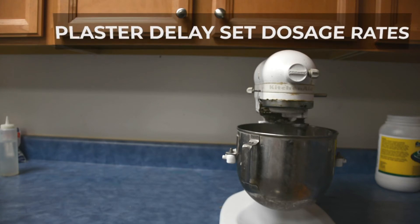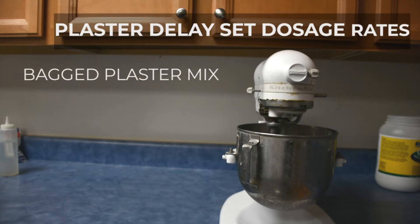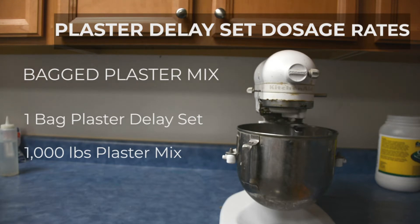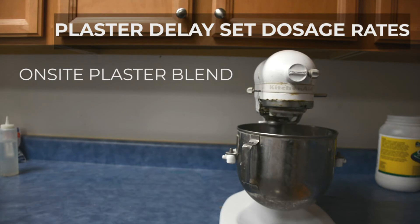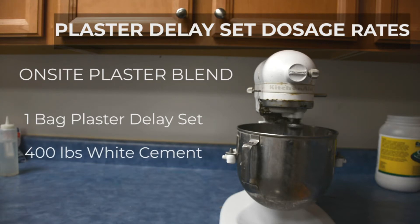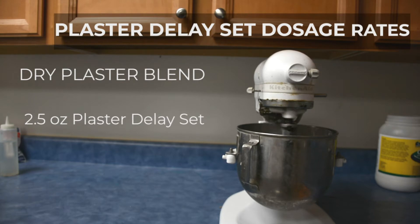How much Plaster Delay Set to use depends on how you are plastering. If you are using a bagged Plaster Mix, you'll want to use one full bag of Plaster Delay Set for every thousand pounds of Plaster Mix. If you are blending your own plaster on site, use one bag of Plaster Delay Set for every 400 pounds of white cement in your mix. And if you are manufacturing your own dry Plaster Blend, add about two and a half ounces for every 100 pounds of cement in your blend.